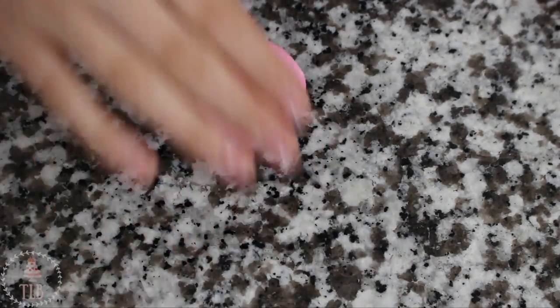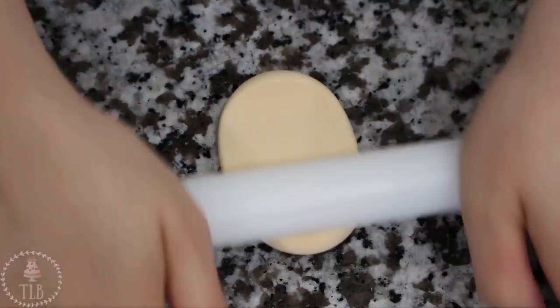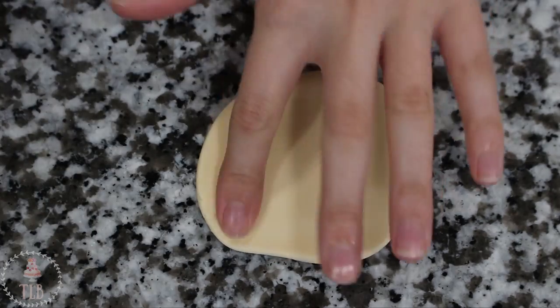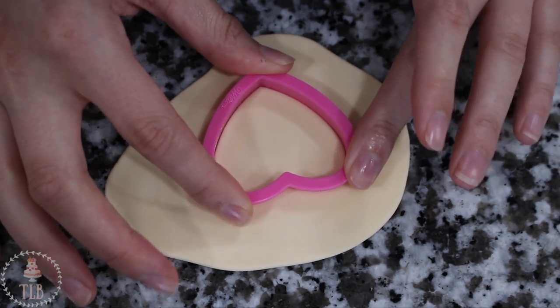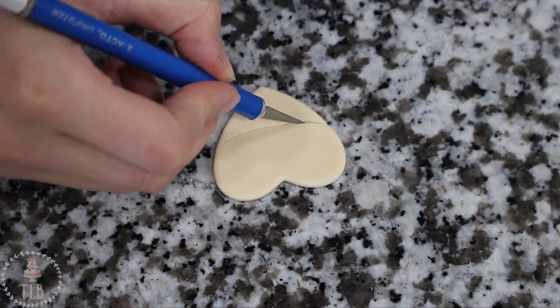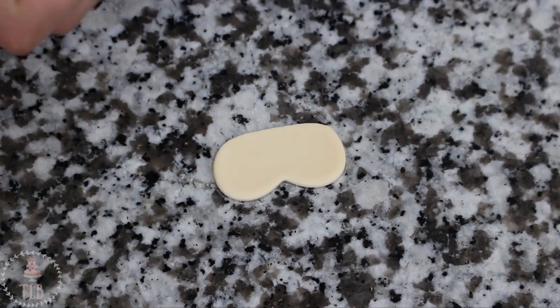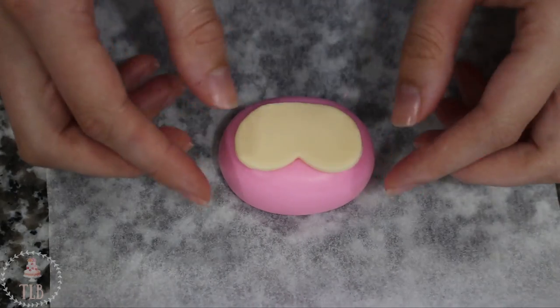To make the head and body I'm rolling out this oval shape as well as this fat teardrop shape. I have some fondant that I dyed with a little bit of ivory food coloring and I'm rolling it out, using my heart cutter and then trimming away the bottom with my exacto knife using my reference photo. I will link the one that I use below. I'm just blunting down the edges and then placing it on top of my head.